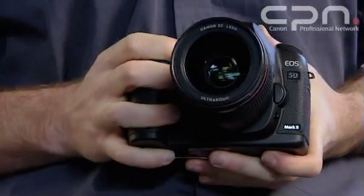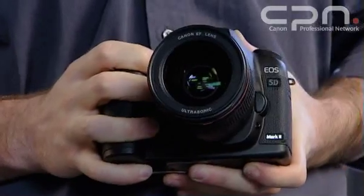This camera really is an evolution and a revolution in the EOS range. It's a mid-range model, sitting above the EOS 50D, but below the EOS 1 Series cameras. Despite this though, it's more than capable, like its predecessor the EOS 5D, of being used for professional work.